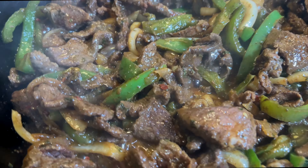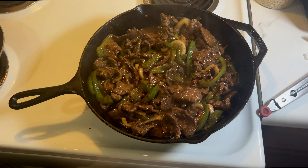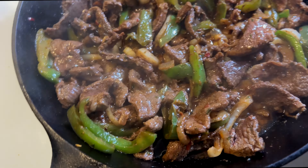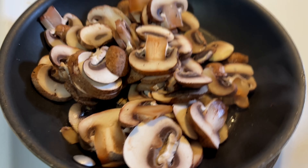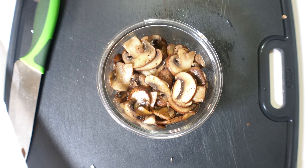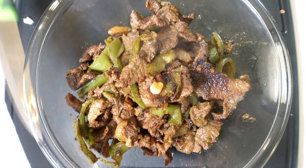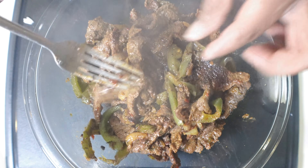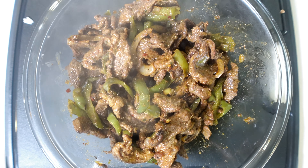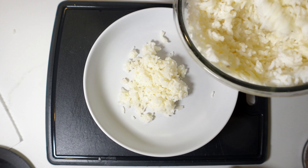Here is our pepper and steak getting ready. Some people can take it out at this point, but I personally like a little bit more char and searing on mine. Look at those perfect mushroom cuts — mushrooms are done, sautéed with just a little bit of salt, pepper, and extra virgin olive oil. Here's the meat all done — nice and tender. You see how some of those pieces are burnt? That's what you're looking for.